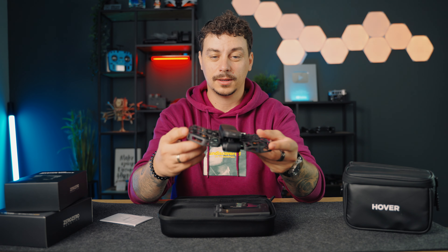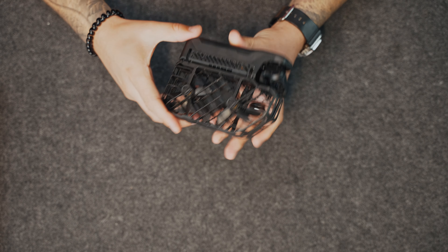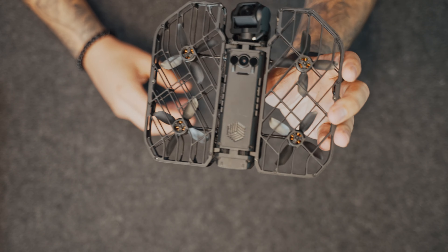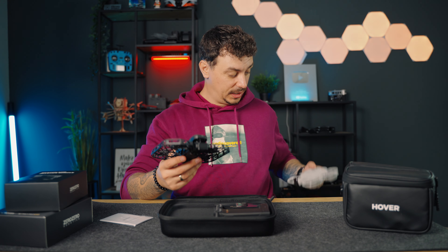And here it is — more paperwork. Here we have the drone itself. It opens up really nicely and it's really, really tiny I have to say. It's crazy how this thing folds up and it's really small.